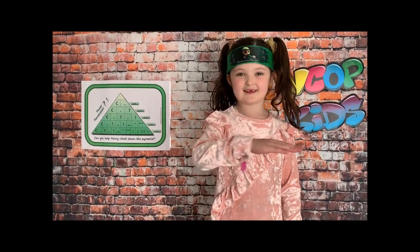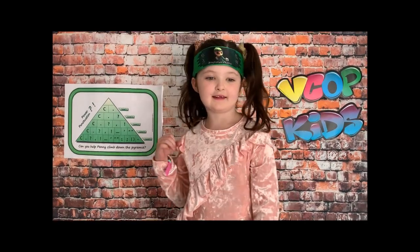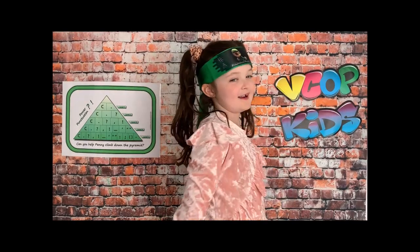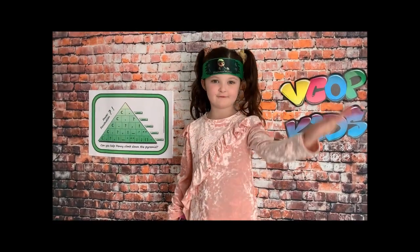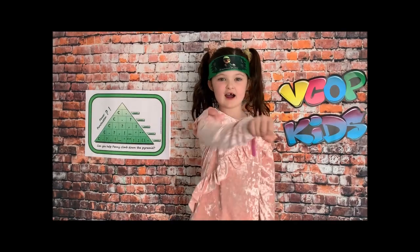Sensei says exclamation mark. Sensei says exclamation mark. Did you do exclamation mark or did you do hyphen? Sensei says question mark. Sensei says full stop. Did you do full stop or did you do capital letter? Sensei says mark.